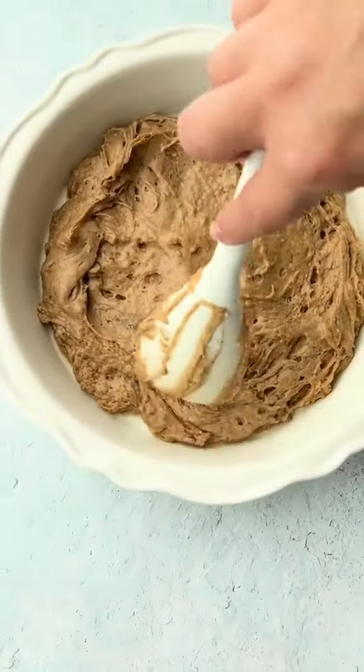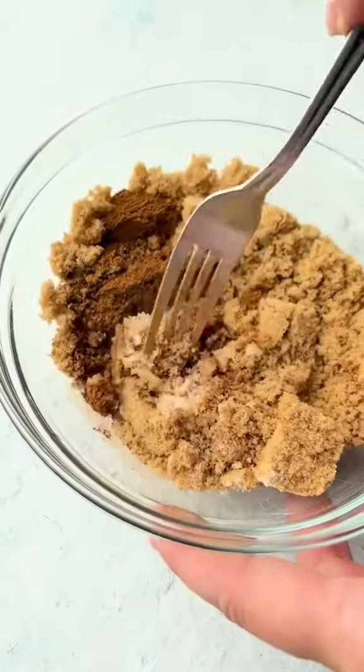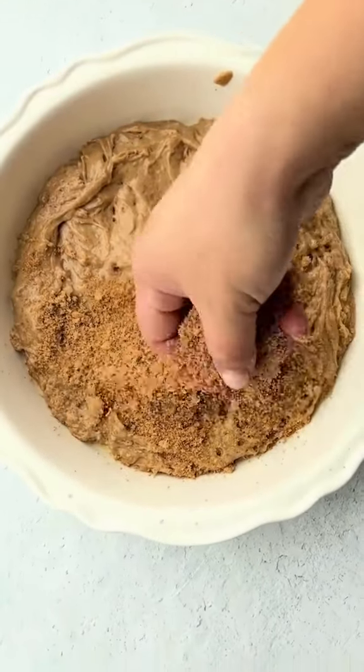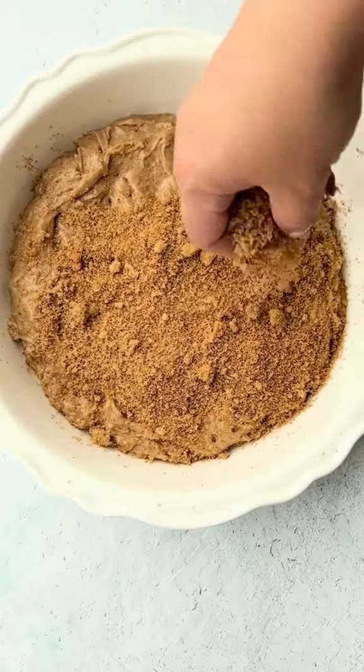Then set that aside so we can make the topping. Combine three quarters of a cup light brown sugar, a quarter teaspoon of salt, a teaspoon of ground cinnamon, and then sprinkle that on top of the cake batter.